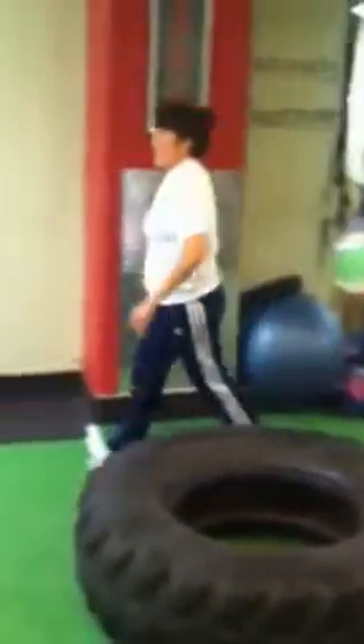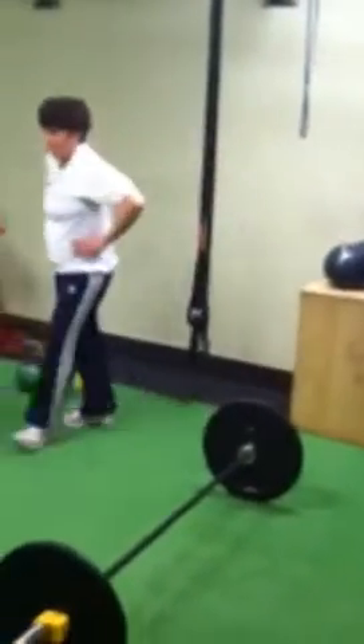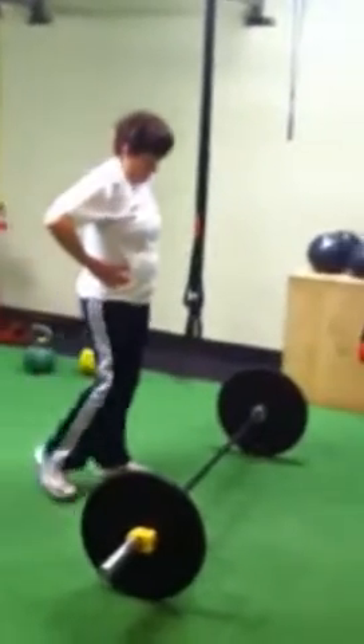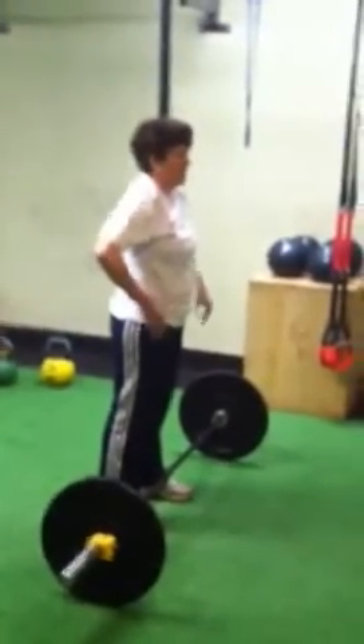Quick breather — walk over here. She's got a set of 5 hand clean and presses. She's going to do one at a time: do the hand clean, relax, big deep breath, push up towards the top.